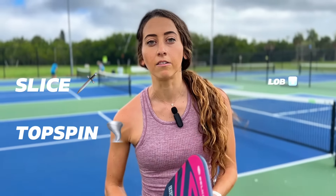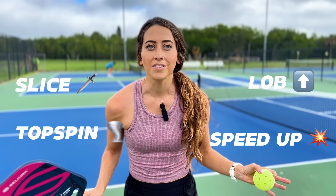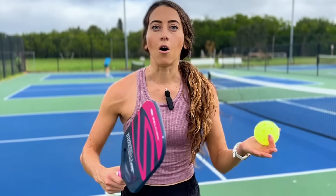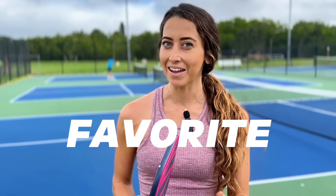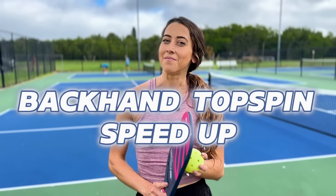Because here's the deal: if you know how to hit a backhand slice dink, a topspin dink, a backhand lob, a backhand speed up — now you have all these options and your opponent won't target that backhand anymore because now you have all these different weapons. So in this video, I'm going to teach you one of my most favorite backhand weapons: the backhand topspin speed up off the bounce.